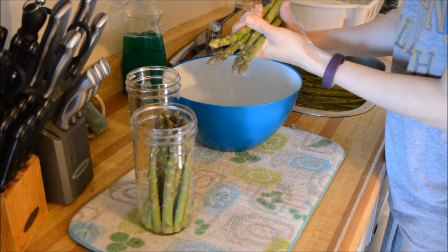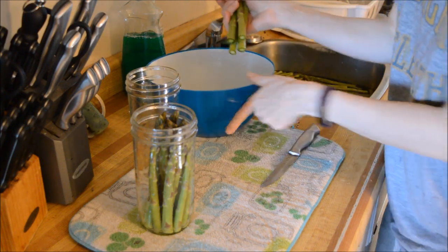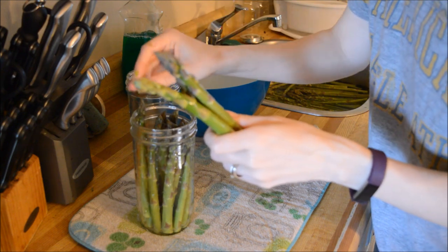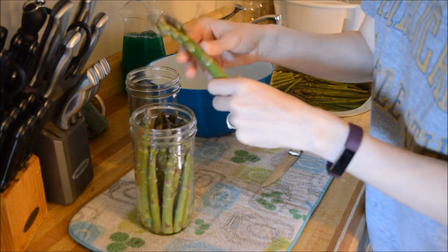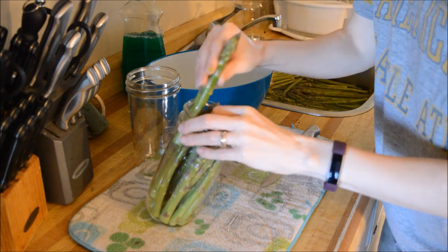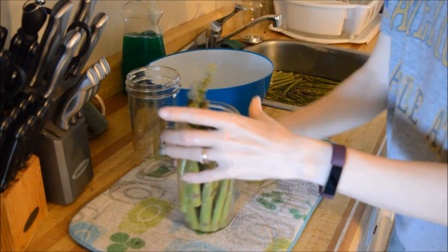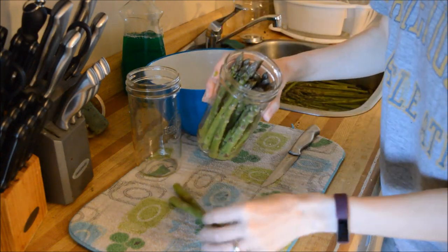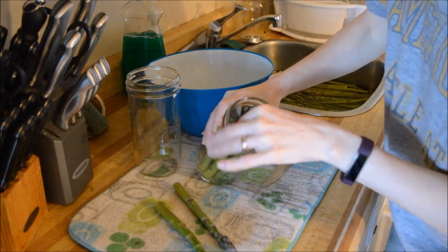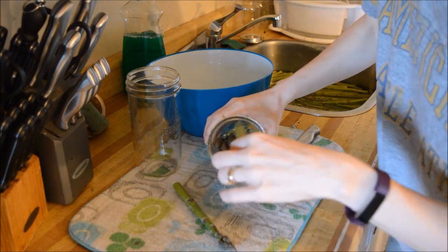My knife got stuck — there we go. Trying not to cut my fingers when I do this. I don't know, I got a nice cut on my thumb and I don't even know what I did. Oh, I know you're gonna fit in there — I know I can fit more than that in there, come on.